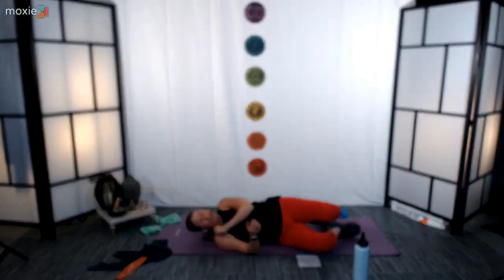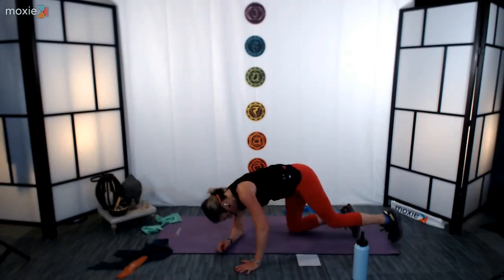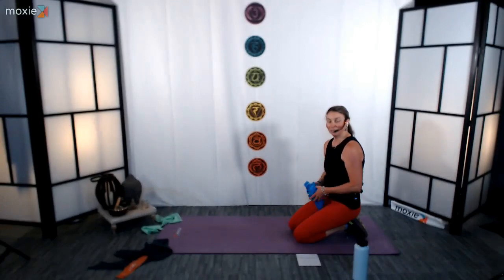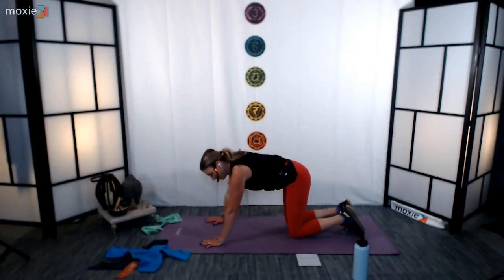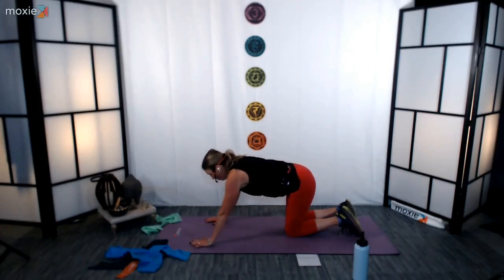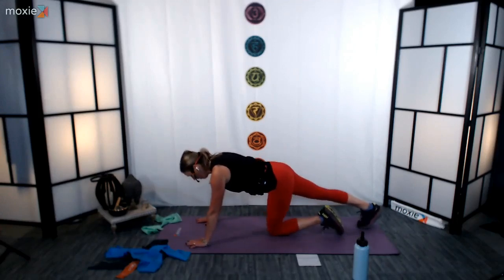All righty. When you're ready, let's make our way into a prone position to get ready to go into our planks. You get to choose whichever version feels best for you — forearm, push-up, kneeling, whatever. Last 45 seconds, ladies, and then we have a really nice stretch coming up. Extend the legs however you want to be. 3, 2, 1. Let's do it.